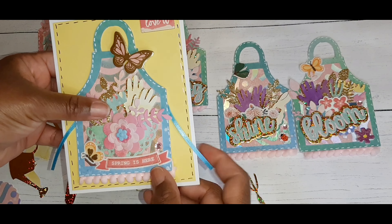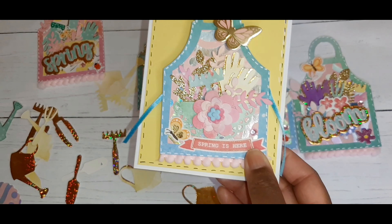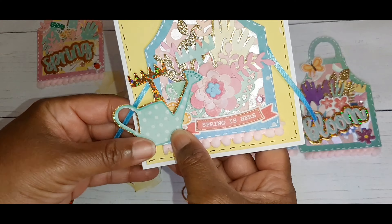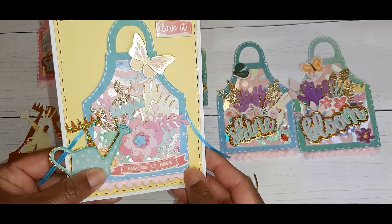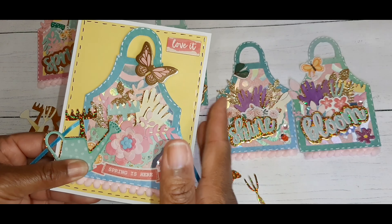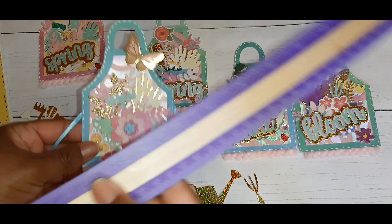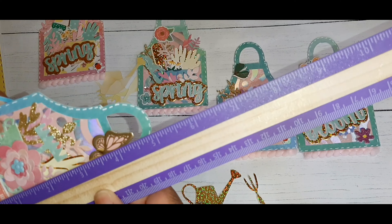I was thinking about layering it up on a card, maybe putting a watering can and something else behind it, and then I'd have an entire spring card ready to go. This is a regular A2 size card. All of these tags measure about three by five inches.